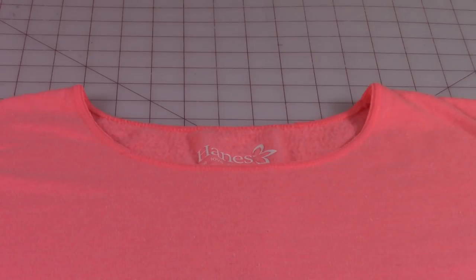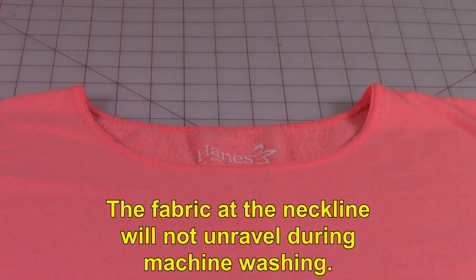After you trim that neck band off, you don't have to worry about anything unraveling because all the stitches are still there. So it will hold up during the washing machine cycle.